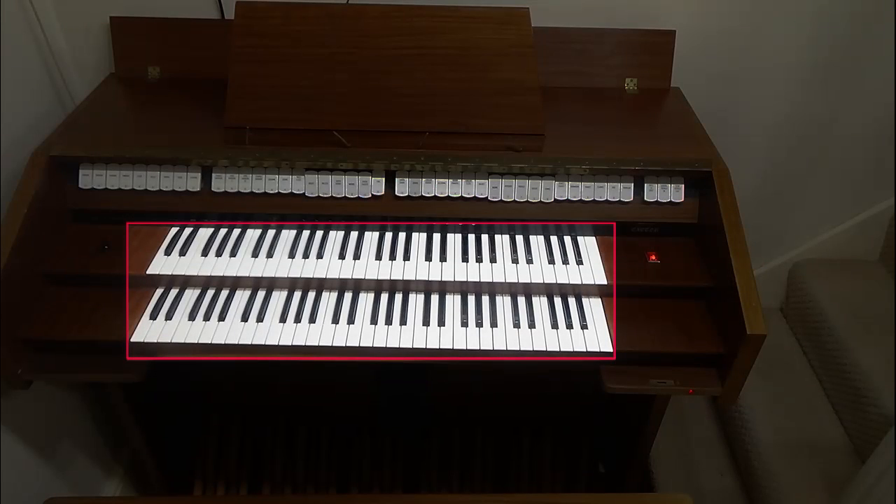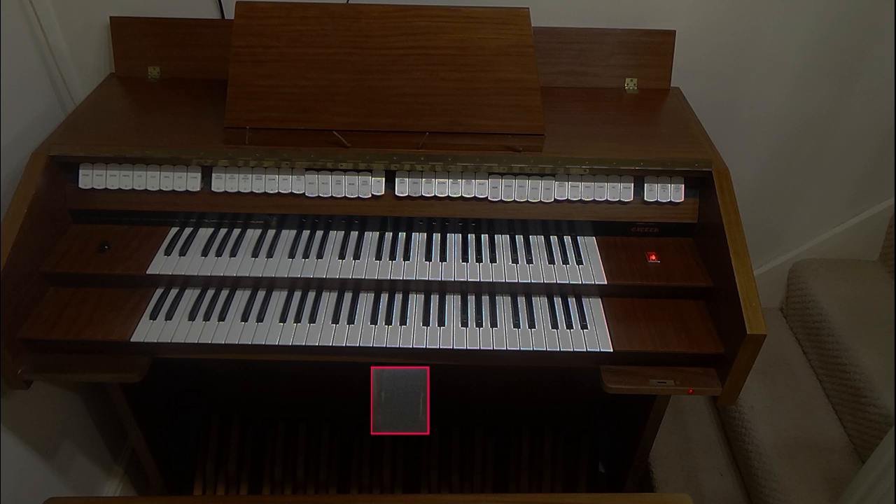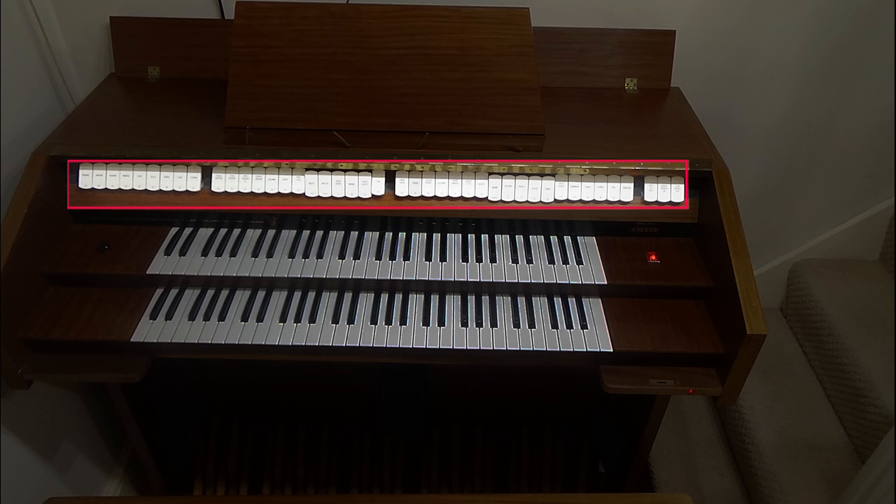Generally speaking, organs have two or more keyboards which you use to play the notes with your hands, one pedal board which you use to play the notes with your feet, one or more expression pedals such as swell pedals and crescendo pedals, and stops which you use to select which ranks of pipes will sound when you play a note or a pedal. All of these things are required to provide you, the organist, with an acceptable playing experience.